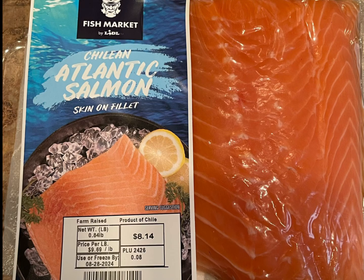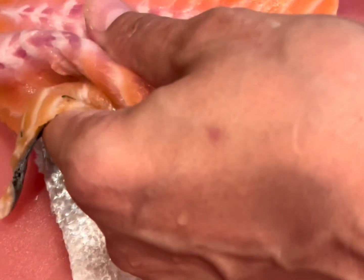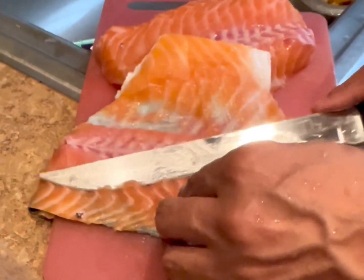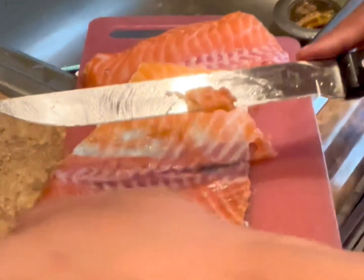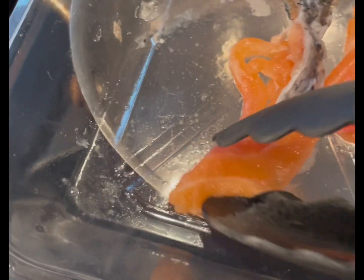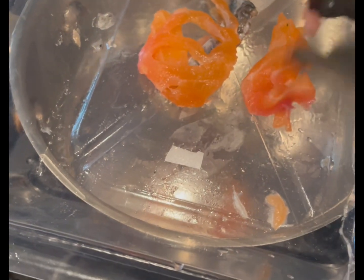Today we're going to be making salmon oil. I just bought this nice little piece from my local supermarket and I'm going to slice it up. I'm going to dehydrate the whole salmon but just use a few pieces to infuse an oil. I cut two pieces of the skin and two pieces of the meat itself, and I'm going to cook them inside the oil in a pan.